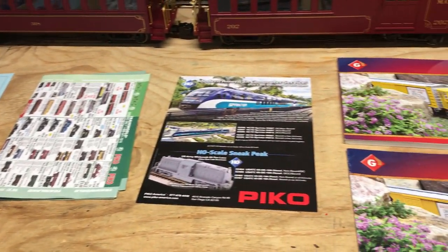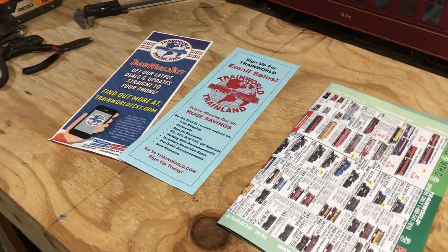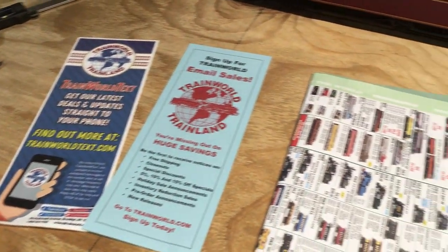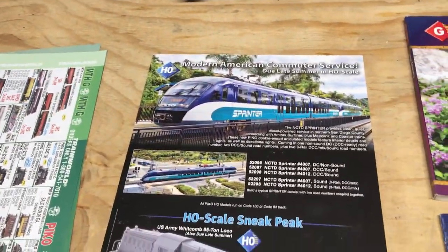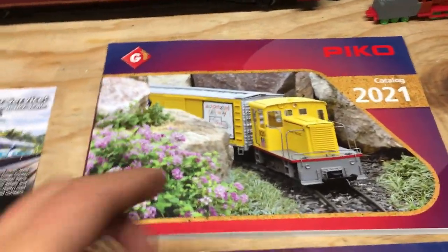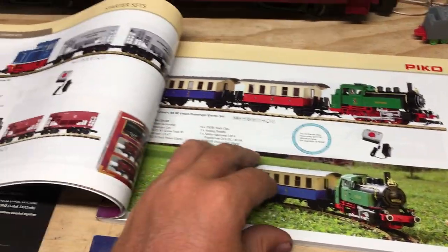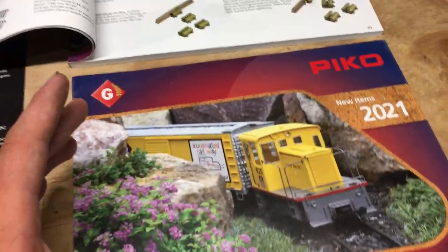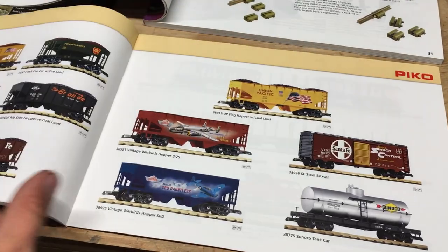Speaking of TrainWorld, like with any order from them, they always send along some catalogs and brochures. There are text and email alert offers for sales, two of their regular catalogs, something about new models coming from Pico in HO scale, a Pico 2021 catalog, and a new items for 2021 catalog from Pico as well. I can't show everything because it would drag out the video too long, but there's a lot of great stuff in there.